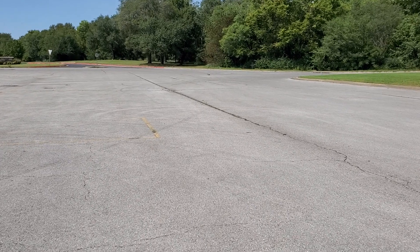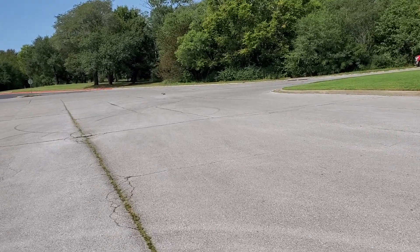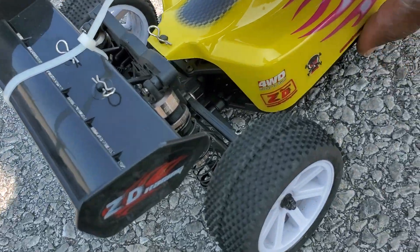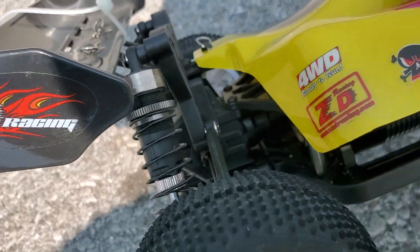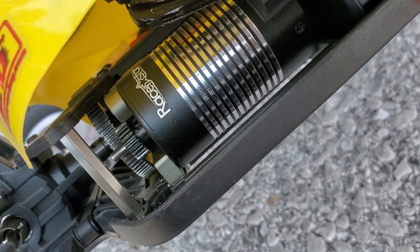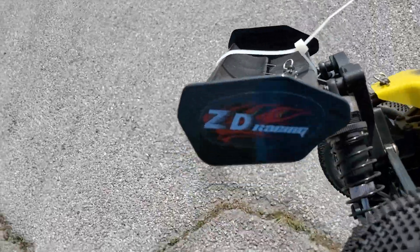Did we lose the pinion again? Either that or the battery's dead. I'm walking up — I can hear the fan going, so the battery's not dead. That tells me the pinion slipped again. My theory is this motor does not have a flat spot on the shaft. That being said, that's the reason why the pinion keeps going loose. But if we can get that sorted out — if that's the only problem — I think we're golden with the ZD Racing.